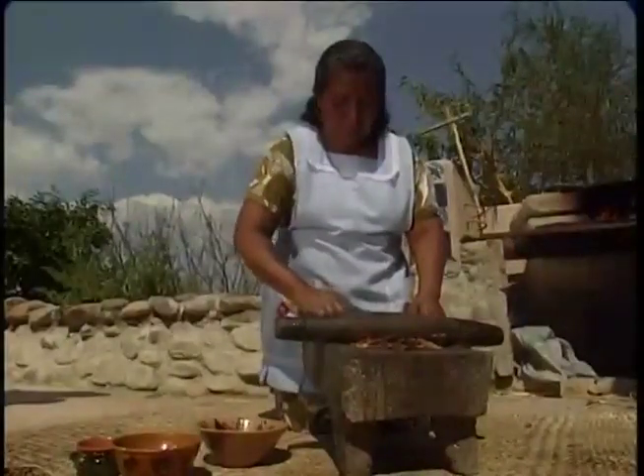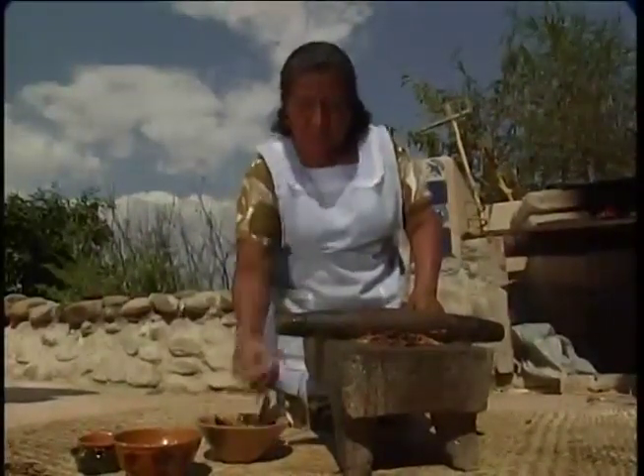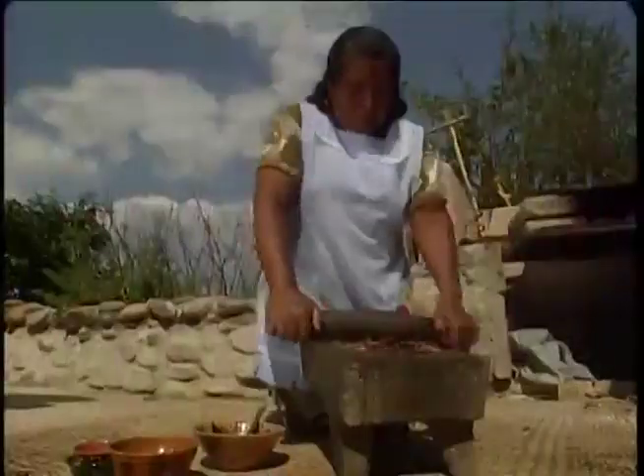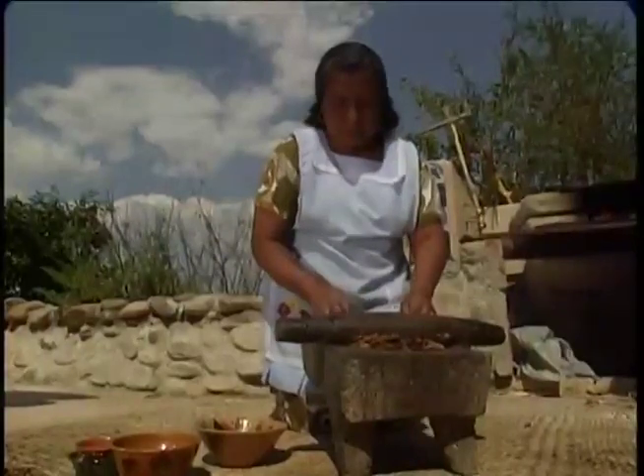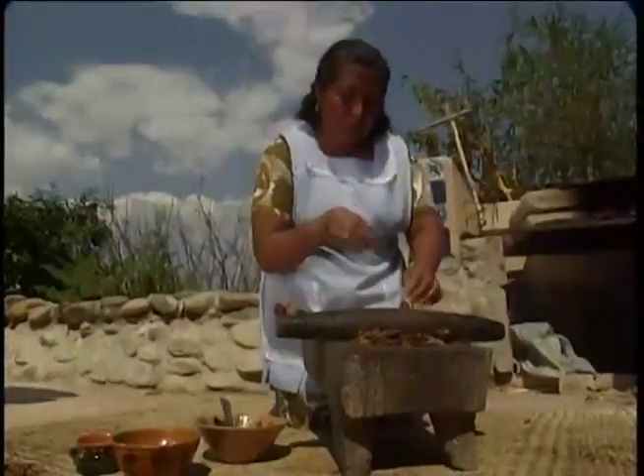Many women still do it this way because they feel that the blender just doesn't have the right consistency, and they say that everything tastes more sabrosa — mas sabrosa — when it's made on the metate. They grind the chilies this way, they grind the tomatoes, the milled tomates or the tomatillos, and they also do all the nuts. Paula's also going to do the blackened seeds that we've charred from all the inside of the chilies as well.